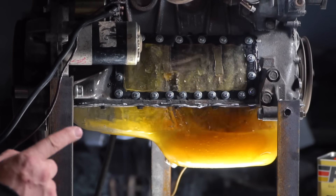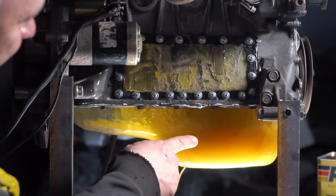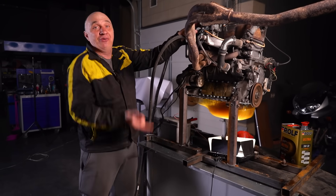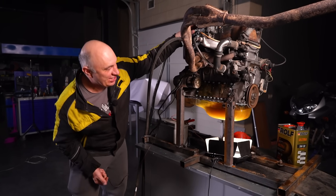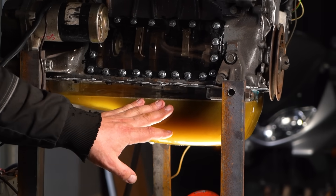This is pretty interesting — you can clearly see the oil sort of jumping, as if it's trying to find its way up the engine block. At this point we've established that nothing bad happens when you double the amount of oil in the sump.